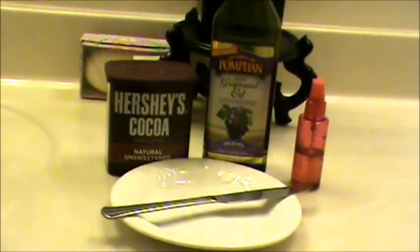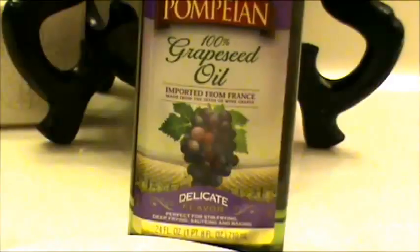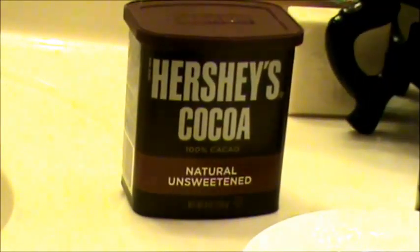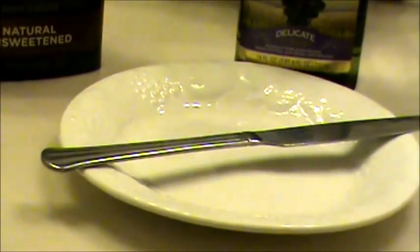This is what you'll need: 100% grapeseed oil, unsweetened 100% cocoa powder, a plate, and a knife will also be required.